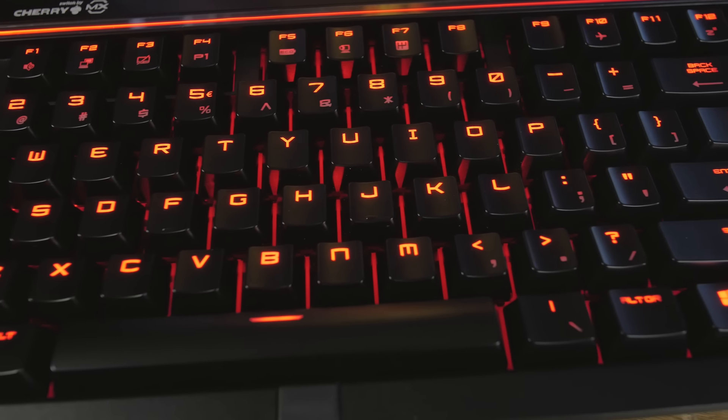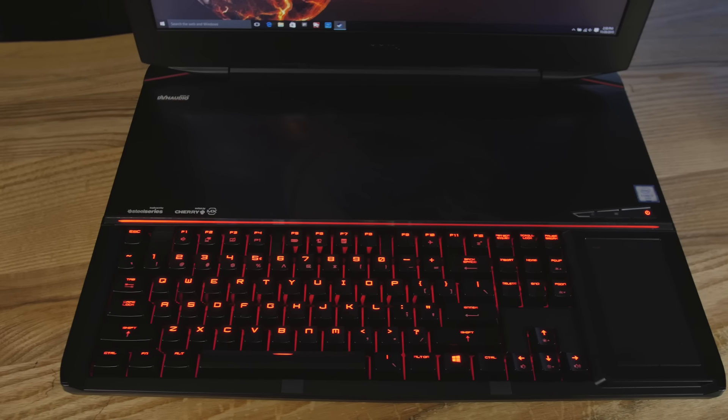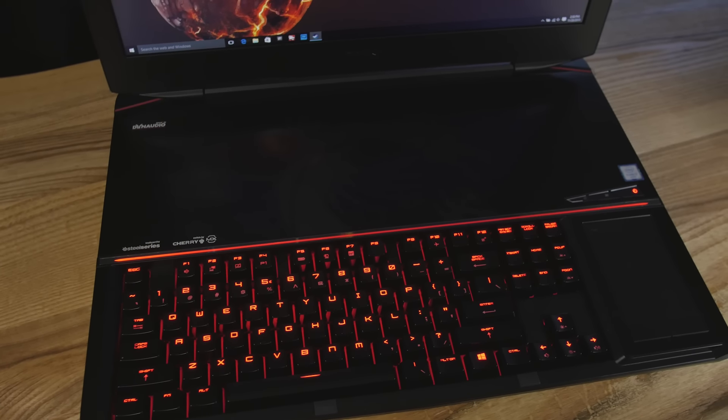One thing that bugs me about MSI laptops is they put the Windows Start key on the right-hand side only — there's not one on the left. There's also some redundancy on the bottom row where the backslash key appears near the space bar where you'd normally have an Alt key. I'd prefer the function key there and Windows keys on both sides. Most people use the left Windows key and aren't used to this layout.